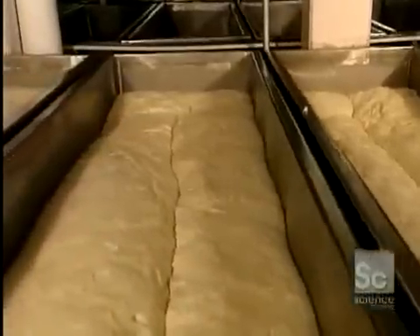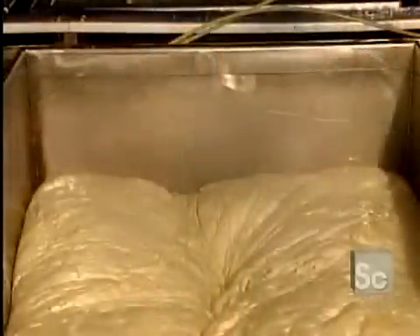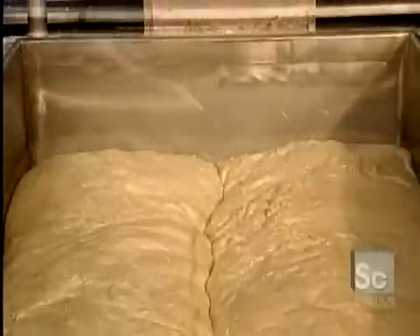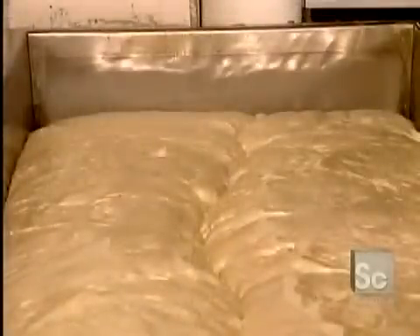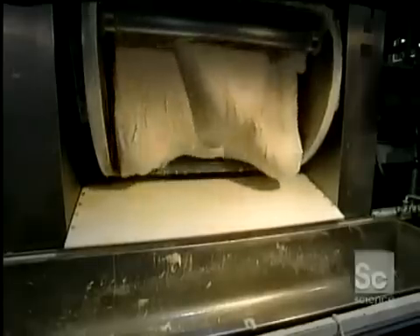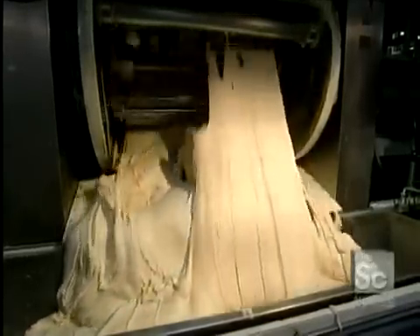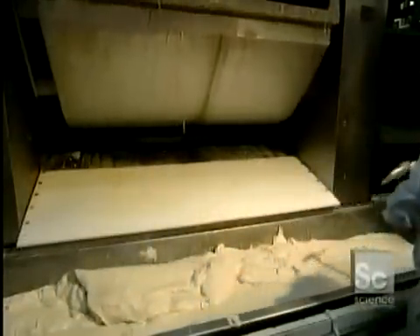We begin by mixing the ingredients together. These kneading troughs are used to ferment the yeast, a step which takes three hours. The fermenting yeast makes the dough rise considerably. This huge mixer kneads the dough for about eight minutes. When thoroughly homogenous, the contents are emptied into a large tub. The dough weighs a little over a ton.